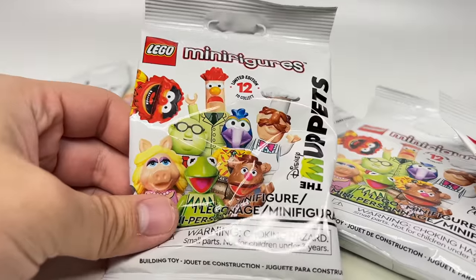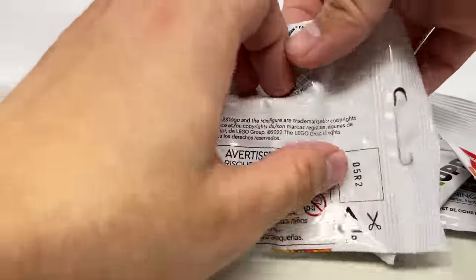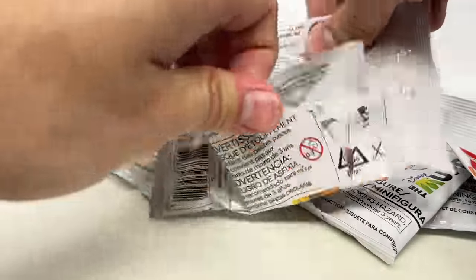Hello, Just2Good here, and I actually got the new Muppet series. I went to a bunch of Targets, found some, and it was street dated. Thankfully, eBay exists, and I was able to get a couple. I have eight packs for this video. I can't believe there's Lego Muppet minifigures. This just blows my mind.